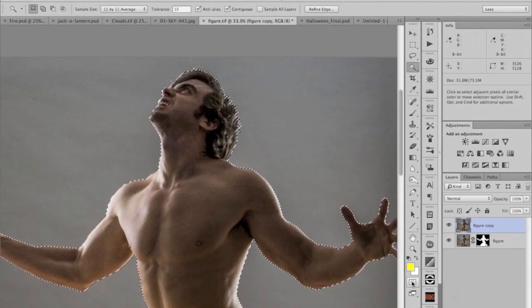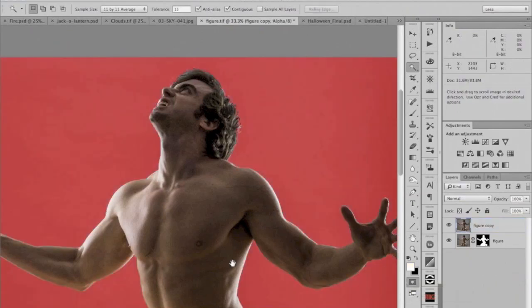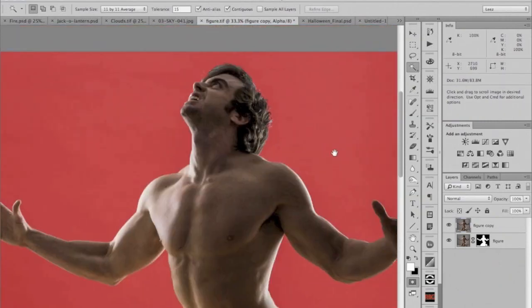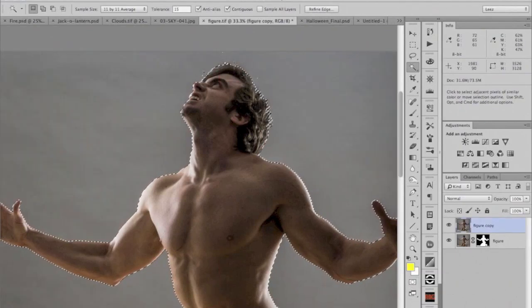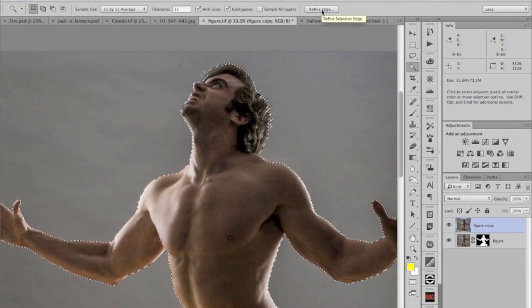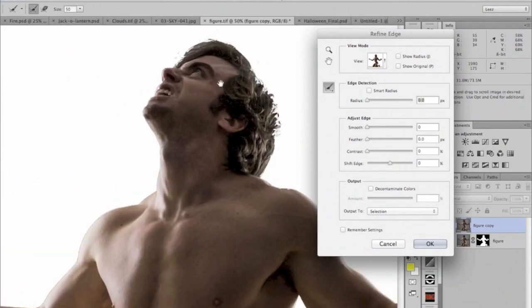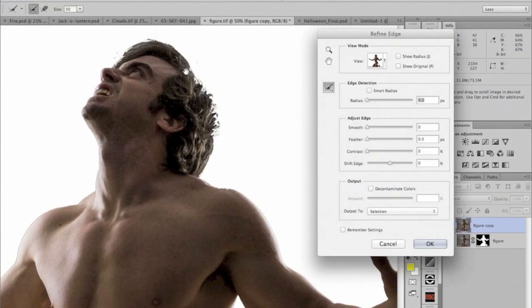I can check the selection by going to quick mask mode — the little icon down here — or hitting the Q key. I do that just to make sure I don't have little pinholes in what will ultimately become the layer mask. Once you have the marching ants and a selection tool handy, you'll notice in the tool options bar there's a Refine Edge button. We're going to click on that to build some detail into this edge. Right now the hair edge is not particularly good.